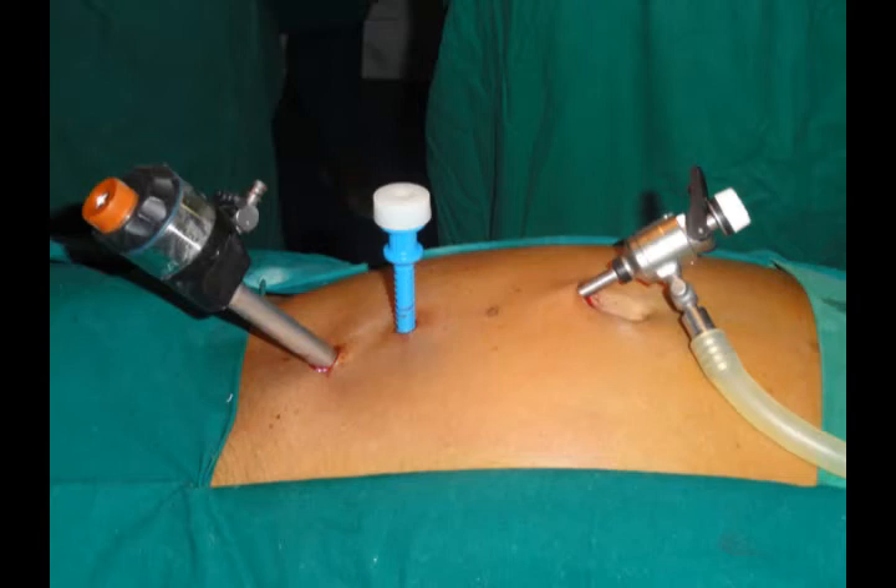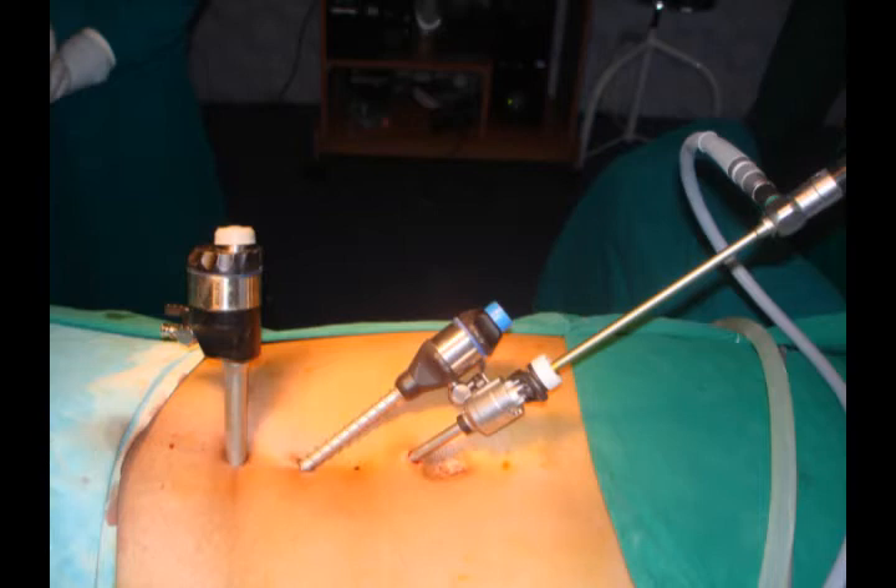This scar will not be seen because it's just suprapubic. The upper two ports are the camera port and the middle 5 mm port, and the lower-most is the 10 mm port for insertion of the prolene mesh.